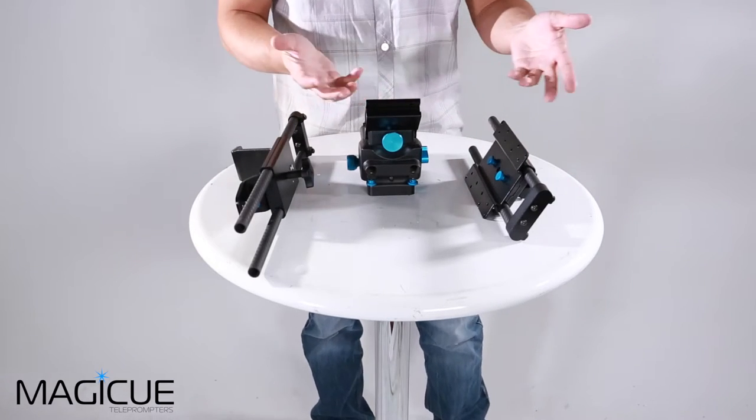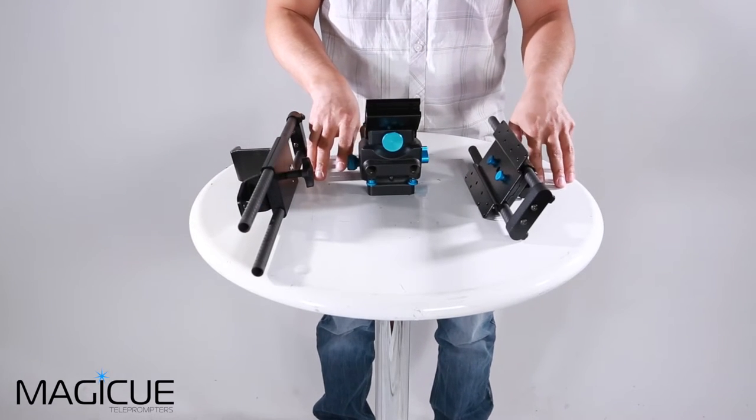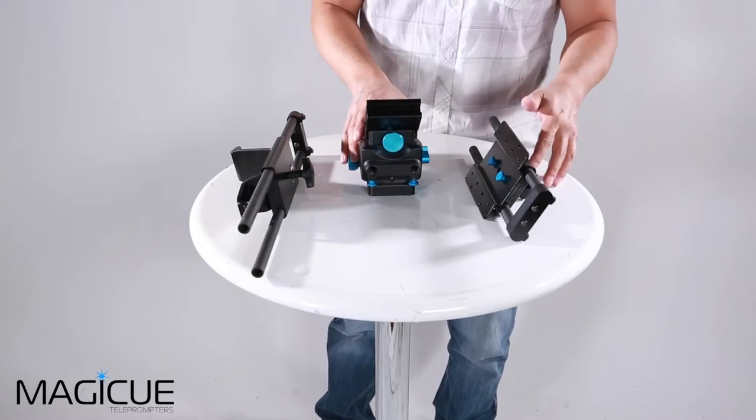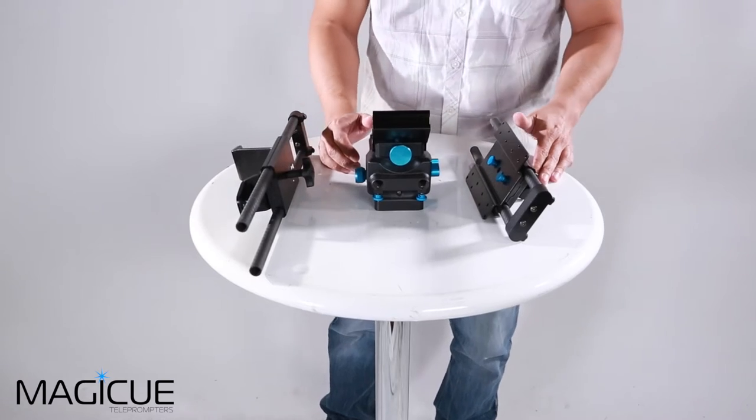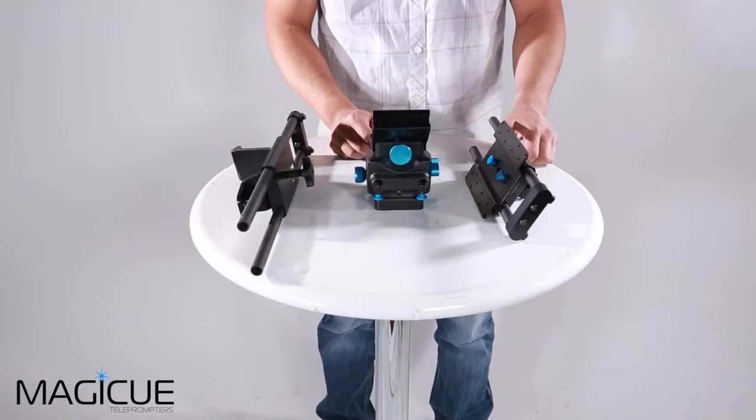Hi, today we're going to go over the assembly process for a MAGiQ Studio Series Teleprompter. What I have in front of me are the three pieces that the main chassis comes broken down into when you first open the box. Let's go ahead and put this together.